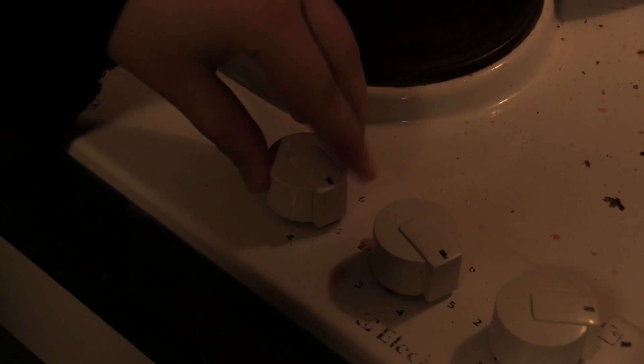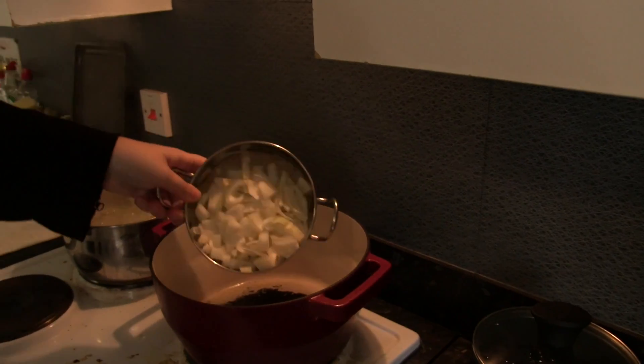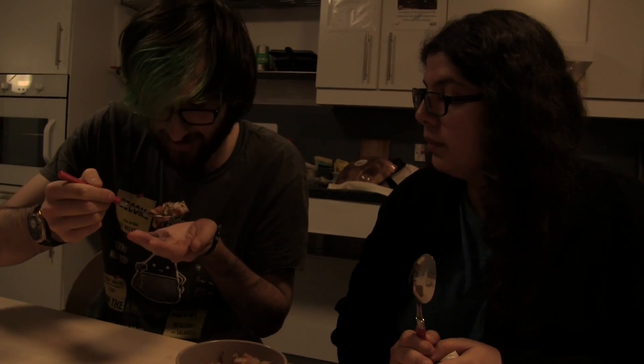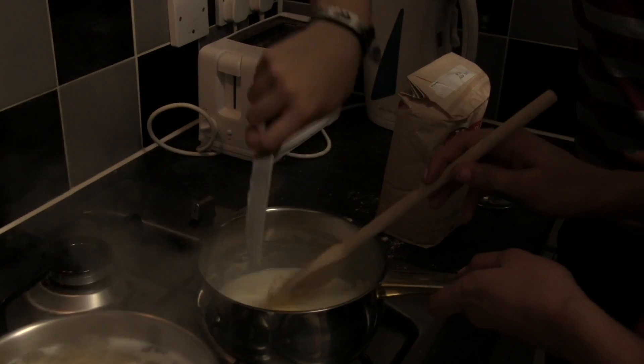Hello, my name is Alexander and welcome to Cookbook! Today I'm going to prepare a dish named Ricco Toast and here you have the ingredients.